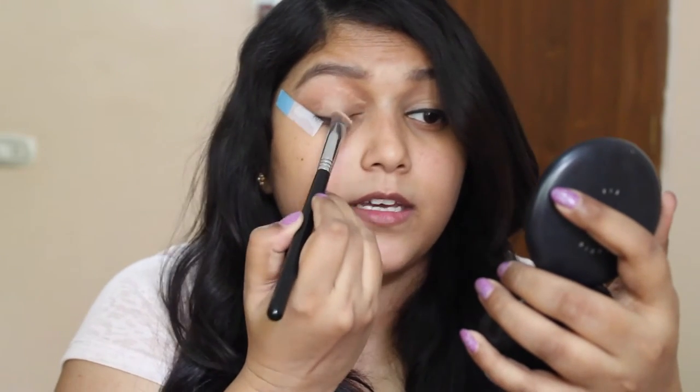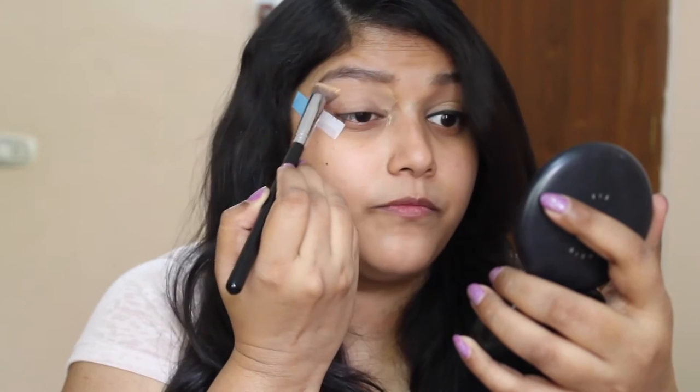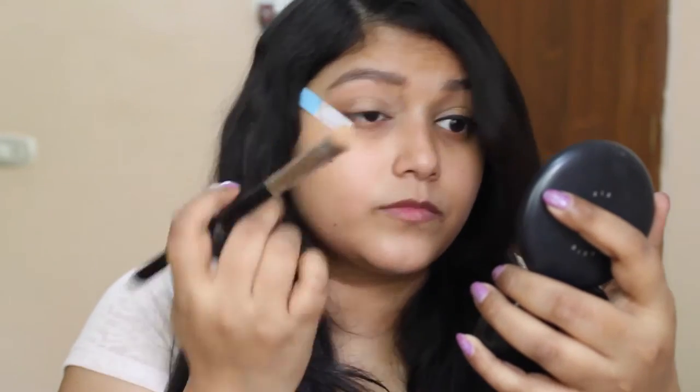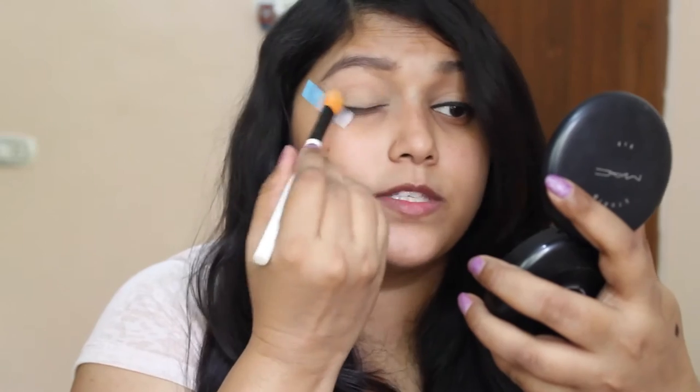So to do the liner part, I am going to use a sticky note as a guideline to get a really sharp and precise wing. As a first step, I am just going to take a bit of my concealer and apply it all over my eyelid up to the brow bone. This kind of cancels out the discoloration on top of my eyelid. And I am going to set this with some translucent powder.